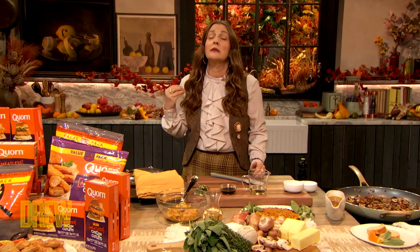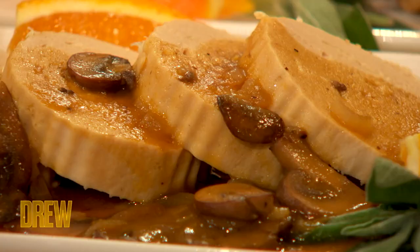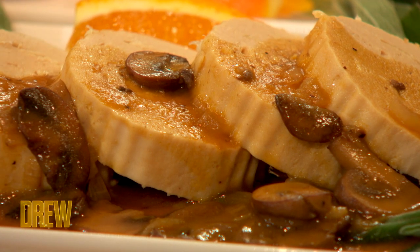I also live for gravy — like a good, rich, hearty, deep brown, roux-driven gravy.